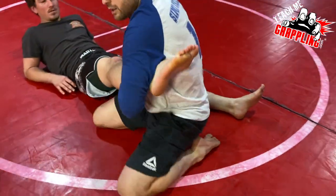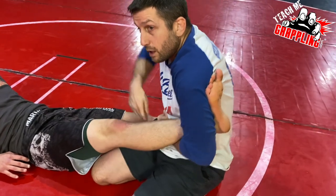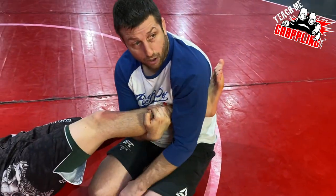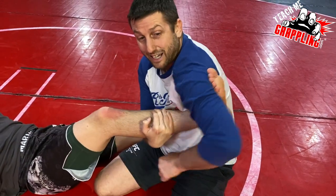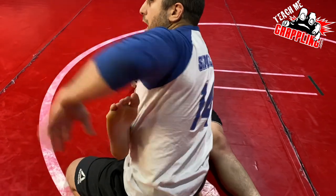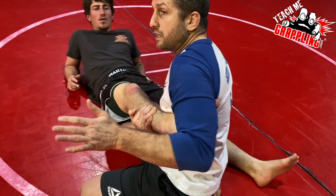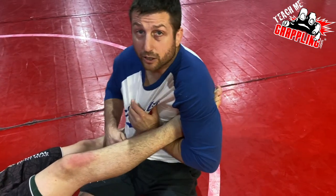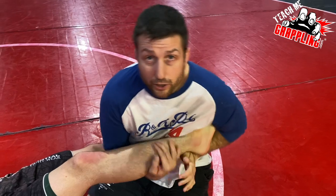For the ankle lock — he's flexing and has put on the boot — I take my right hand, place it under, and hug so he can't get his leg out. Now I open my elbow, bring it back, and I'm pinching those toes — same concept but using the back of my triceps and my lat muscle. Once I do that, he can't dorsi-flex. Then I bring my hand under and I'm in position — for gi, no-gi ankle lock, or heel hook.